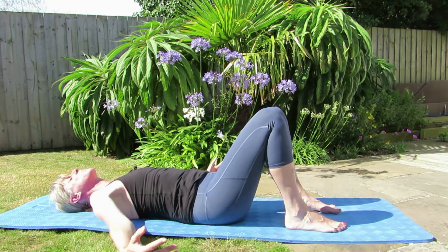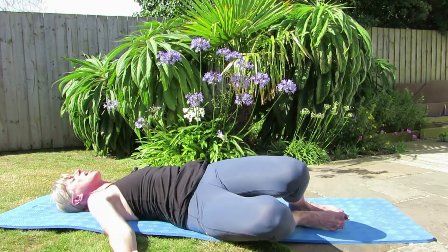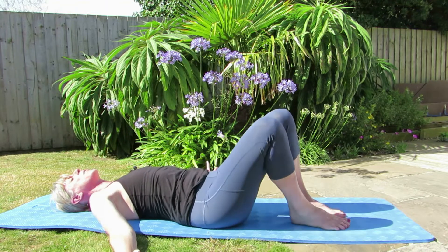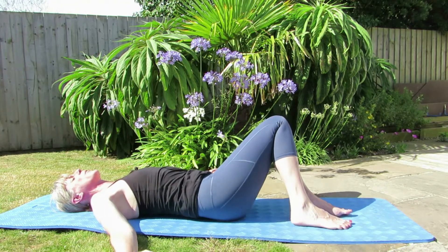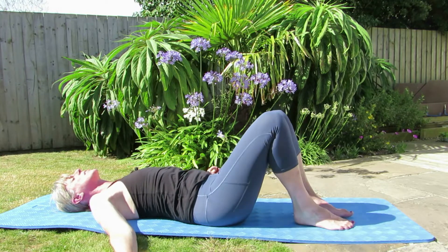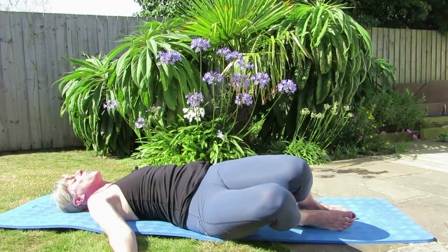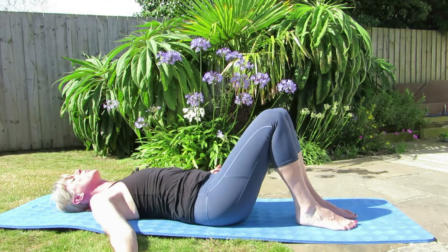Let's take the arms out to the side slightly, legs slightly together, breathing out, take the legs to one side, breathe in and bring them up and take it the other way. Let's do one more each side, just taking it away, trying to keep the shoulders on the floor as you come back to the centre.